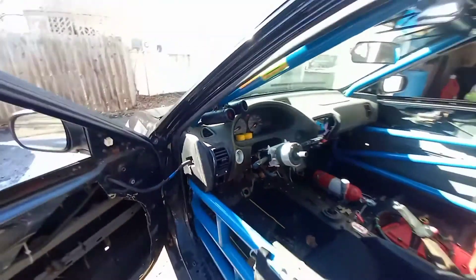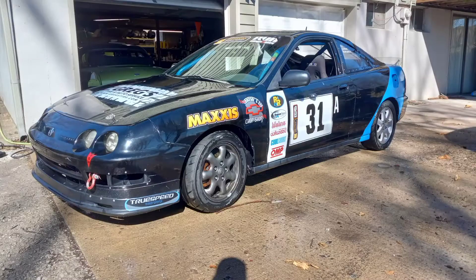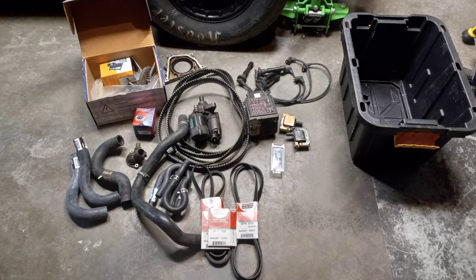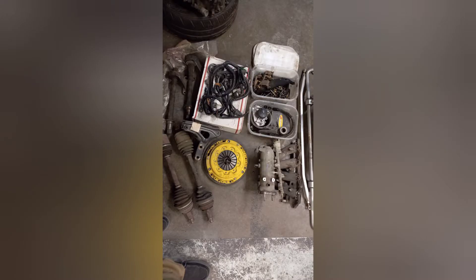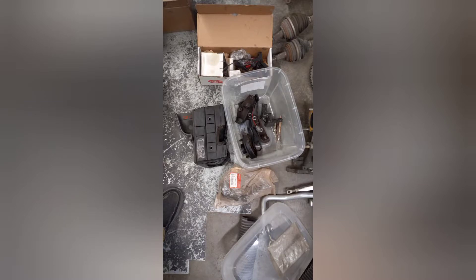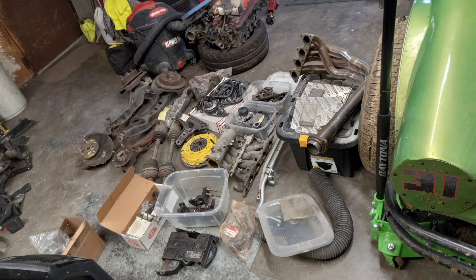Runs like a champ, zero issues. Tons of extra parts — everything I've got that's Honda is included. These are all parts accumulated for extras, backups, spares on spares, mainly stock stuff. Like I said, I reverted it closer to stock so it was easier to have a bunch of parts. The Type R head and SI motor are also included.